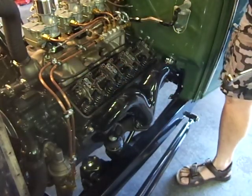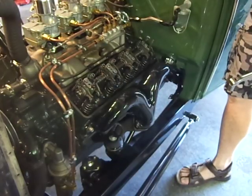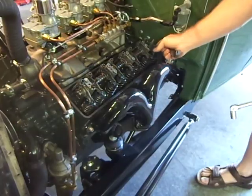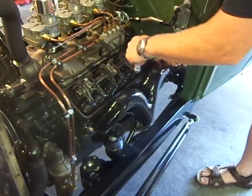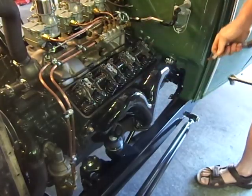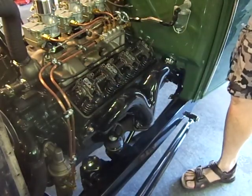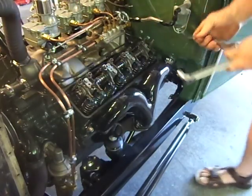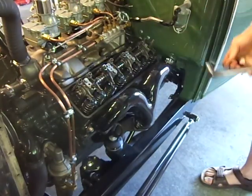Now we're on number eight. Exhaust just starting to open. Check the intake. Crank it around — intake is just about closed. Check the exhaust — that feels good.